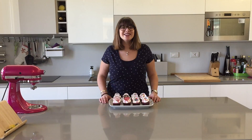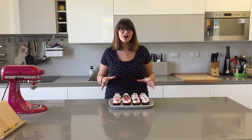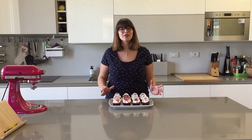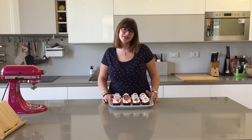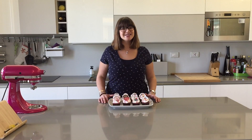Hey everybody, welcome to Cheeky Crumbs. Today we're going to be making these delicious black forest cupcakes. These are my husband's favorite and I'm making them for him since it's Father's Day and he's recently become a father. These are super tasty and yummy, so let's get started.